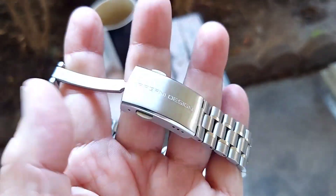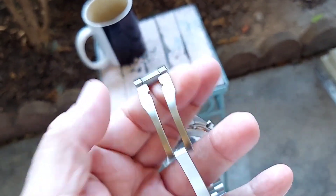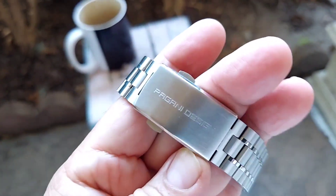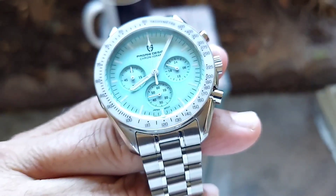It has a deployment clasp — a dual deployment, all milled mill steel. Very well made and it clicks very solidly. You've also got dual safety on it.